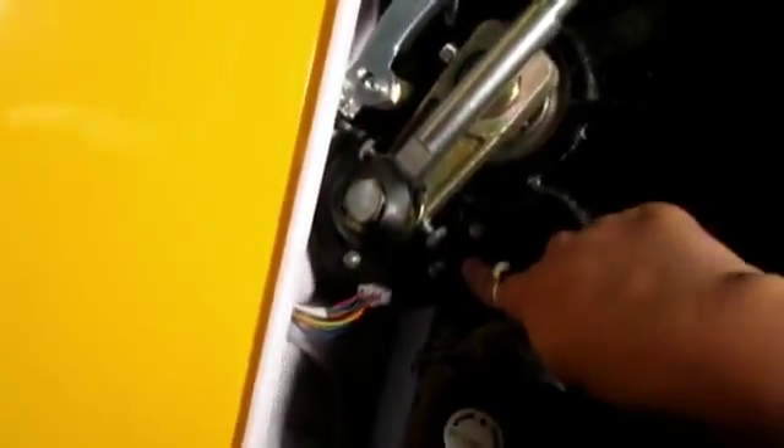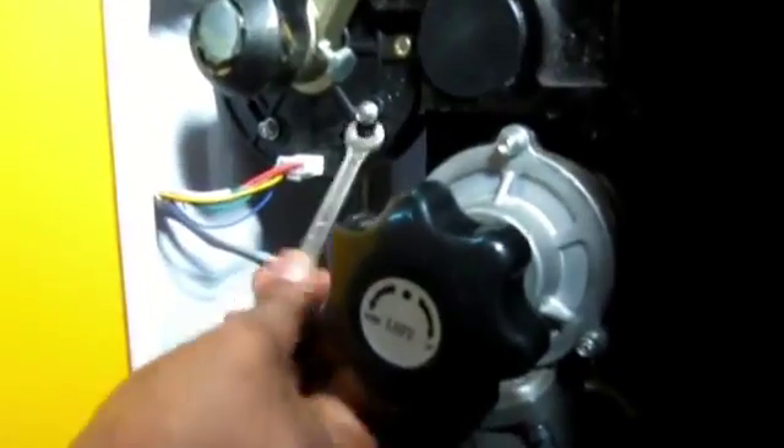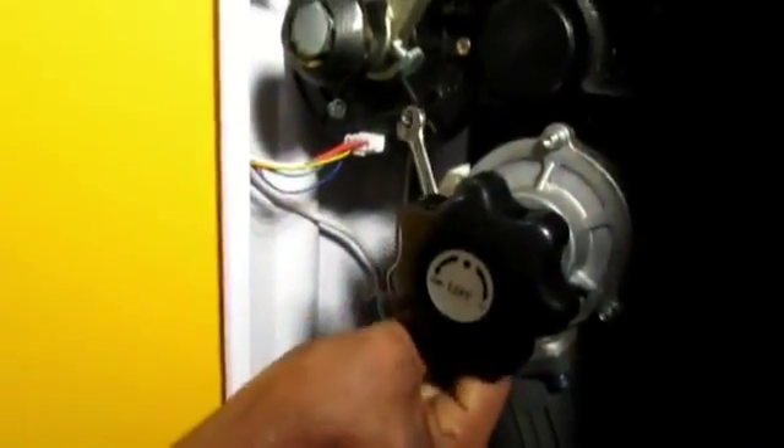This is the limit switch setting. This is the close limit switch — OL — and this is the open limit switch setting. You can loosen this screw and shift the position. By adjusting this, you can change the position. He is setting the close limit switch position — when you operate, you will see the boom will stop a little before 90 degrees, around 10 degrees you can set by this.